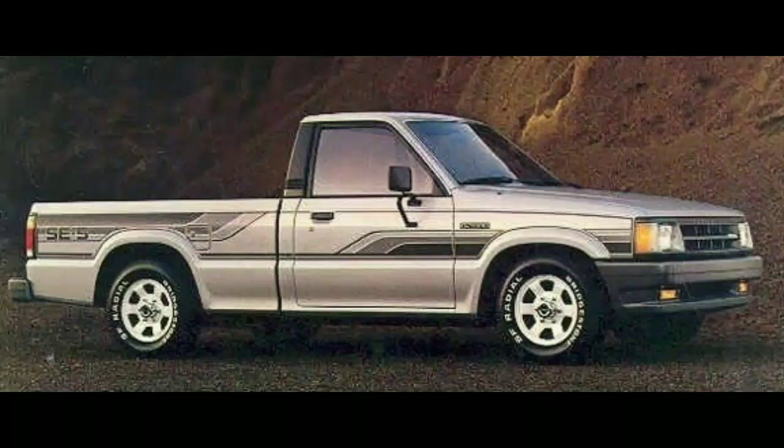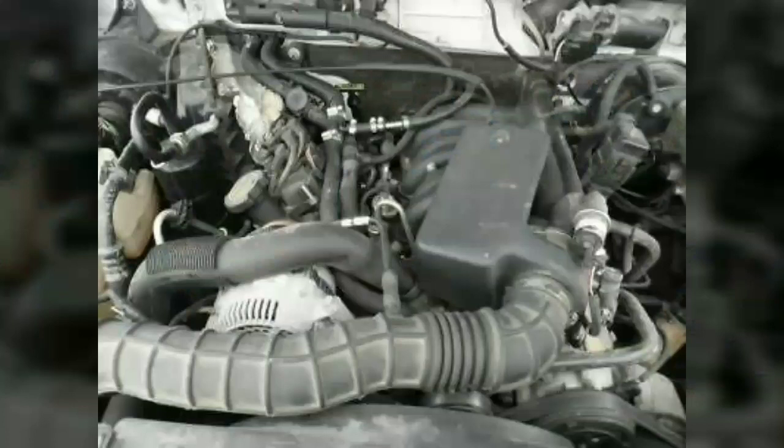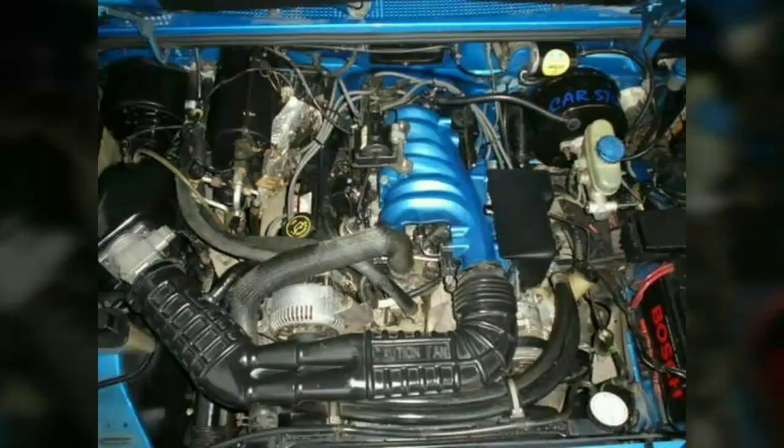In 1995, further improvements were made. All Vulcans were now equipped with a distributorless ignition system utilizing a coil pack in its place, with a new intake manifold, changes in engine management, and cam timing. Output was further increased to 145 hp and 170 lb-ft of torque.